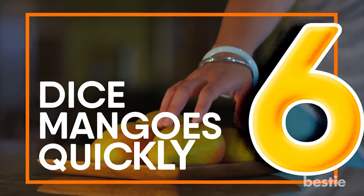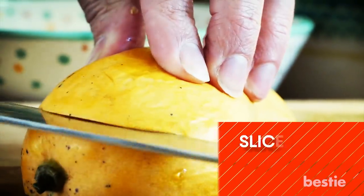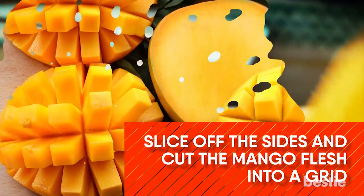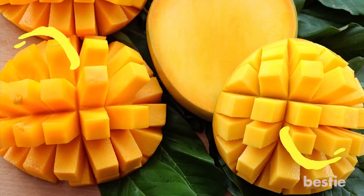Dice Mangoes Quickly. Keep the mango skin and dice it instead of peeling it and then dicing it. Slice off the sides and cut the mango flesh into a grid and then slice off the skin. Perfectly diced mango cubes in under 5 minutes.